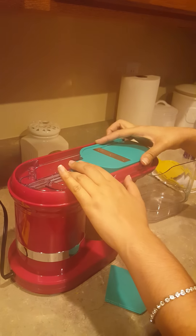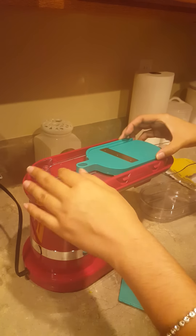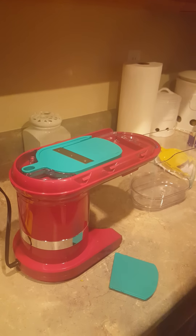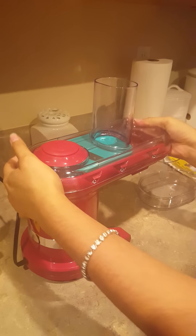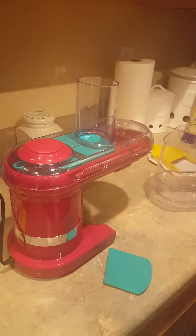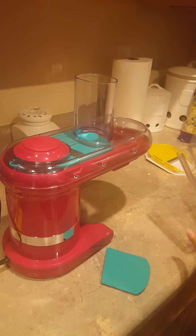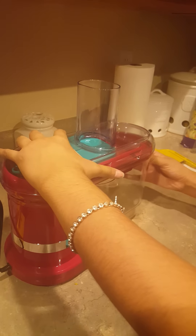I'm guessing this slides in. And then I take my lid and put that on — it's supposed to click. Then I take my container. This side goes in because it has a grasp for you. Slide that in — pretty easy, slid all the way in. Let me try to start it first to see.